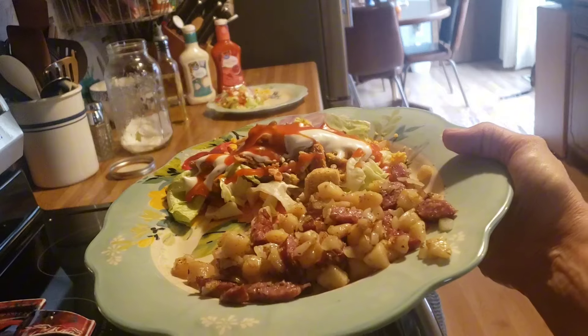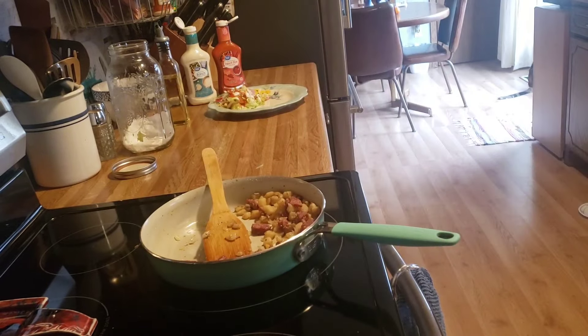Simple and yummy. We'll see you tomorrow.